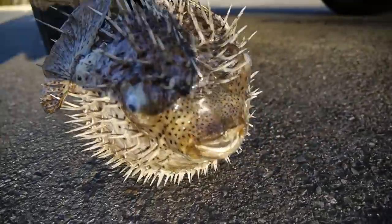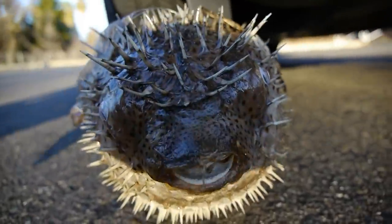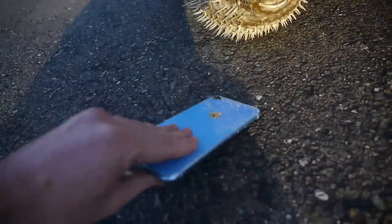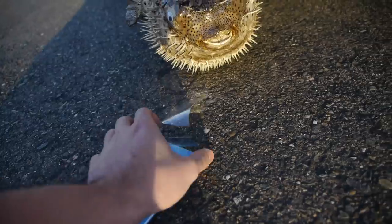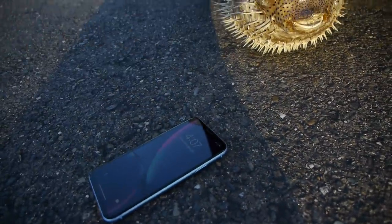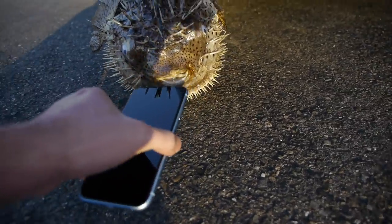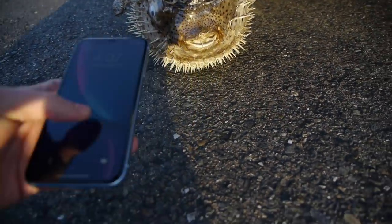I want to show you guys both angles. Here's the fish — look at that mouth, look at the detail. Taking off the wrap here, we've got to add that iPhone. I wish I could stick the iPhone inside the fish, but there's no way — the mouth is just too small.